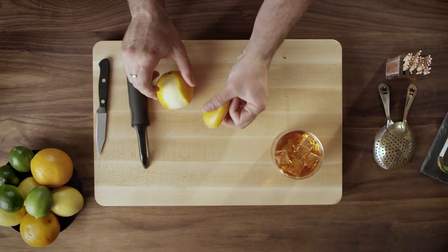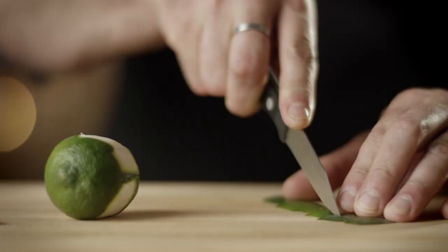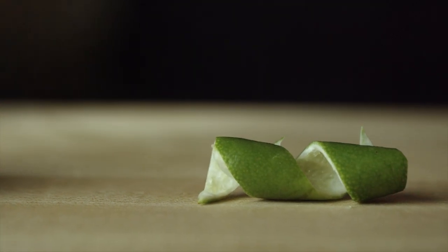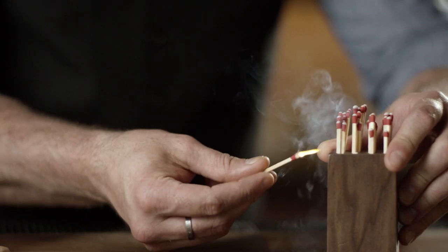Another option is a swath of orange or lemon. A paring knife is used for a couple of different reasons: to trim up your zest to make them look pretty, or to take a small disc off of an orange or lemon to use for flamed cocktails.